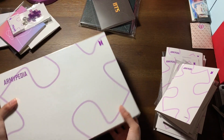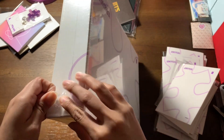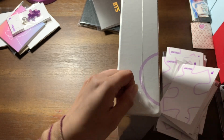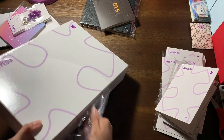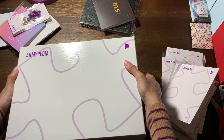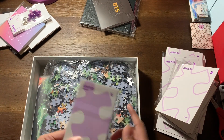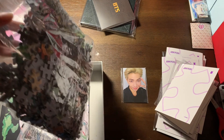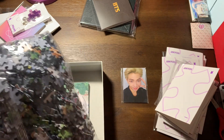And this is the puzzle. I remember it said it came with photo cards.